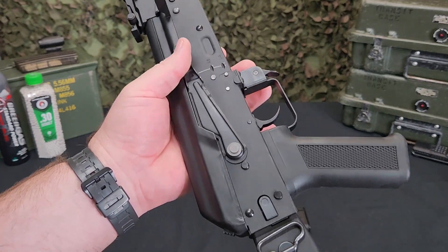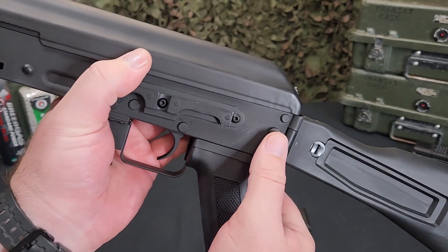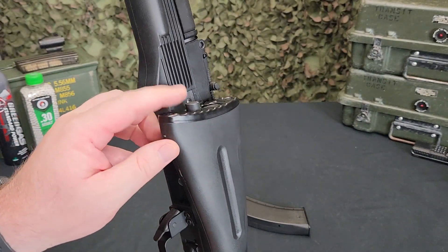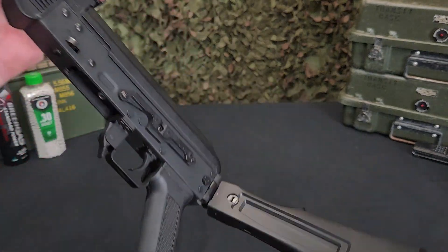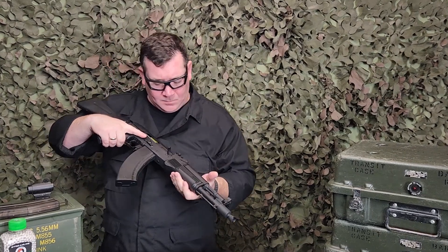It does fold to the side real nice and crisp with the buttons here, so if you're riding in a vehicle, need to get smaller in a CQB situation, or just need it for storage, it's easy to fold that stock over. Then you can unfold it whenever you want.